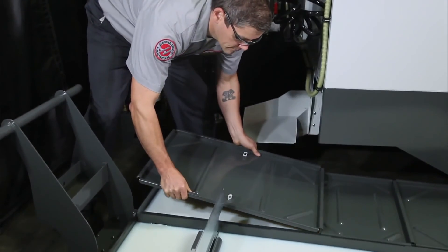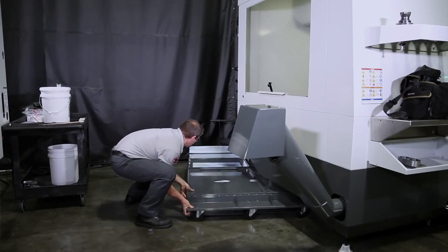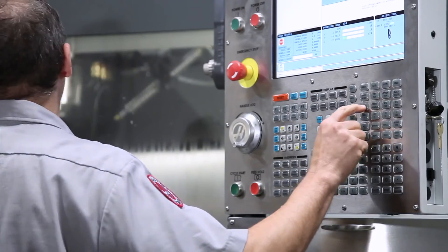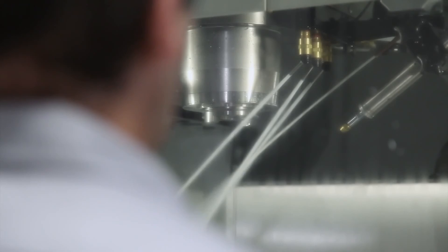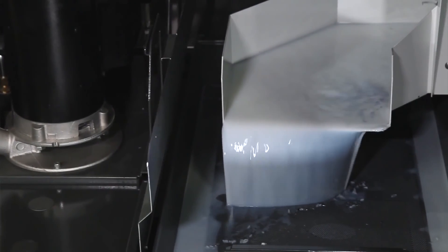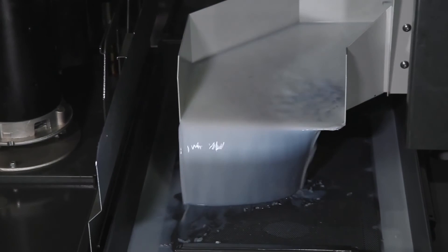Reinstall the tank cover panels, push the tank under the machine, and drop the pumps and level sensor into place. Run the coolant system for 30 minutes to finish the mixing. For more information on topping up your coolant tank, the tools of coolant maintenance, and an overview of coolant maintenance, see our other videos in this series.